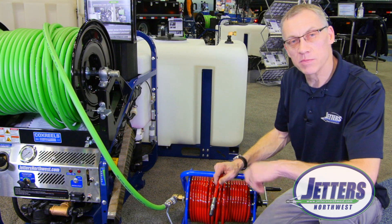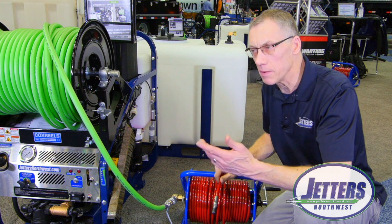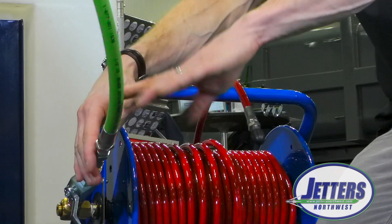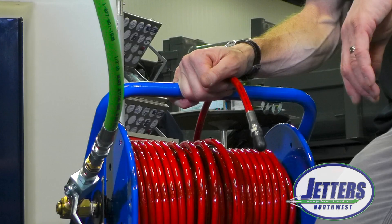If you're going into a sink with a very small hose, you can even back that regulator off down to a lower pressure — say 1,500 or 2,000 psi — so you're not back-splashing yourself. And of course, you can simply disconnect, put your high-flow nozzle back on, and go back to jetting at full output.